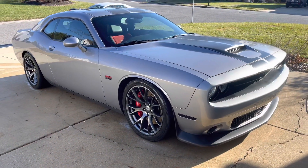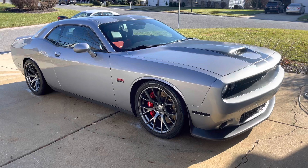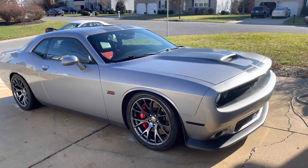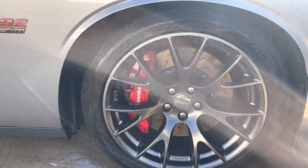There you go, she's all cleaned up. So I'm gonna do a little review, just a rundown on my new car. It's a 2015 Dodge Challenger SRT, and yeah, I'm in love with this thing. The big rumble.